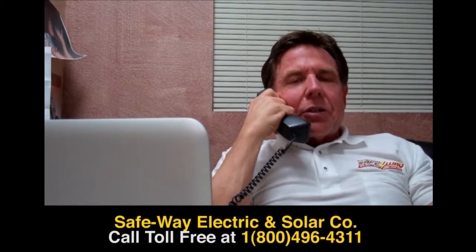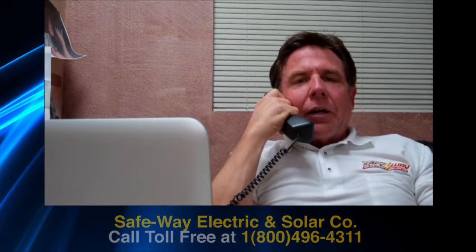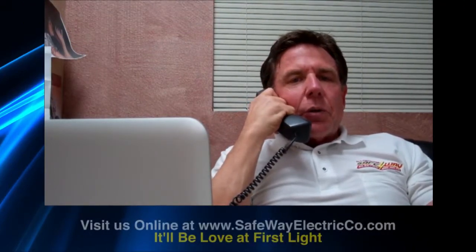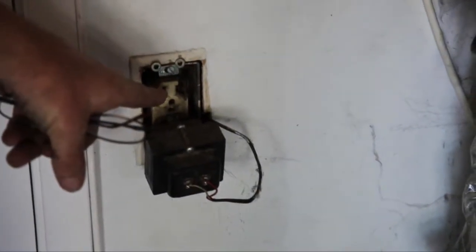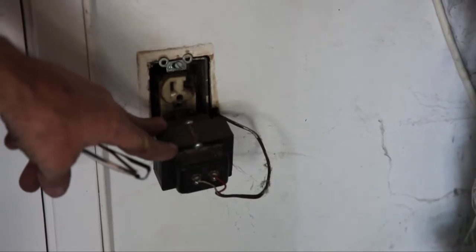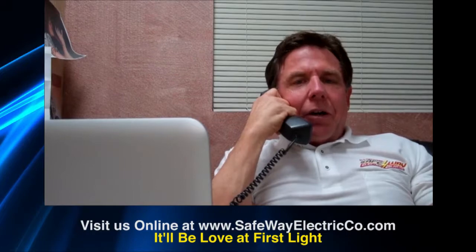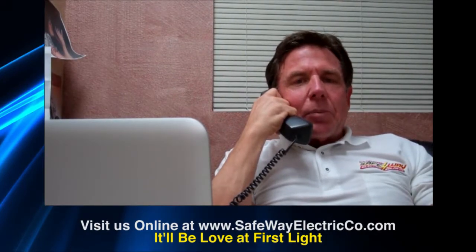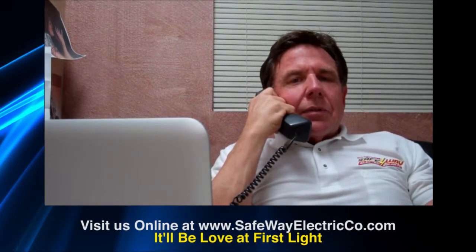Sometimes with those screw connections, they were nice and tight, but because of the heat on the wire it causes expansion and contraction, and after a period of time that screw becomes loose and starts to create a series arc. It will actually cause the receptacle to overheat, melt down, and catch on fire. That arc fault circuit breaker is designed to pick up an arc and shut down immediately to prevent a house fire.